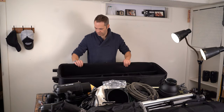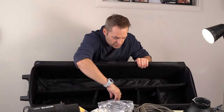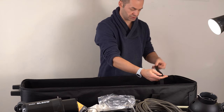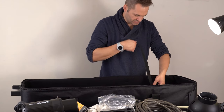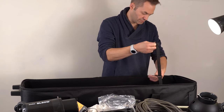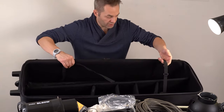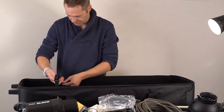Inside the bag you've got one big long divider and a few smaller individual ones. There are also a couple of velcro straps that go across to anchor things from moving around too much. One thing I've noticed is you can't go super tight with them because you run out of velcro, but you can cinch things down somewhat. If you've got light stands, you've got these on both sides to try and keep things in place.